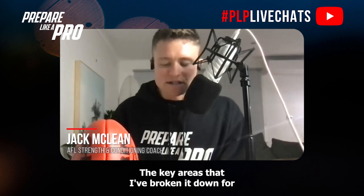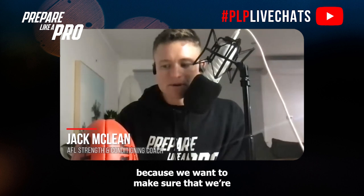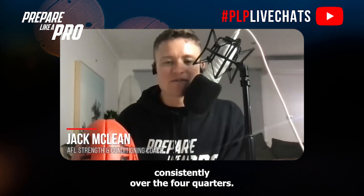The key areas I've broken down for AFLW athletes focus on whether it be a fitness test or not, improving your ability to work at 80 to 90% of your speed, because we want to make sure that you're able to repeat those high-intensity efforts consistently over the four quarters.